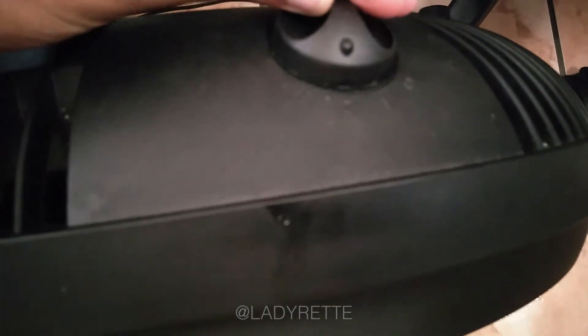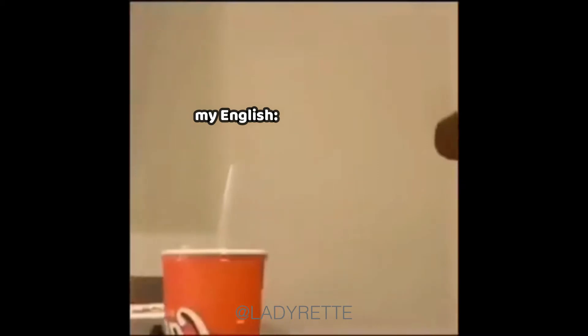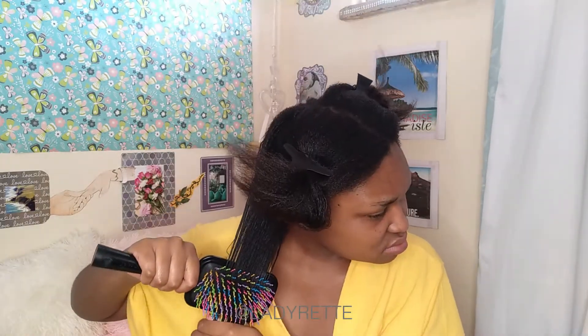If you're wondering about the fan drying method, you need to watch that video next — there is a method to it, so definitely check that out. It's always a wonderful feeling to have no tangles on transitioning hair.